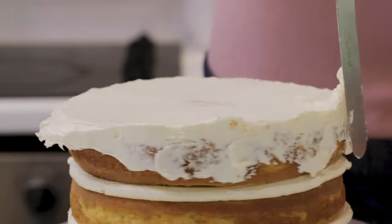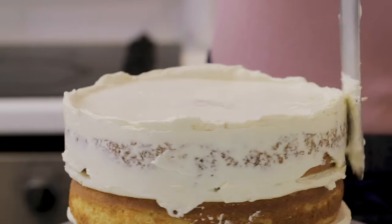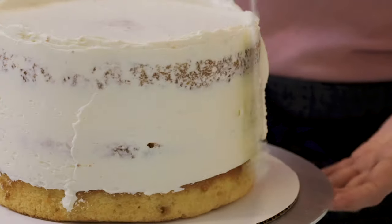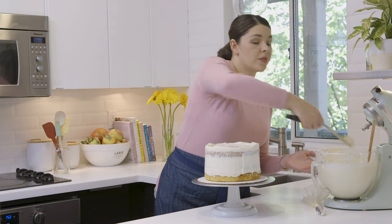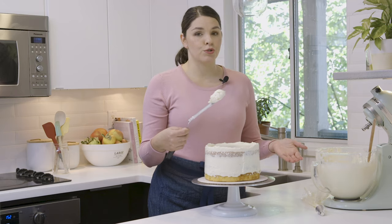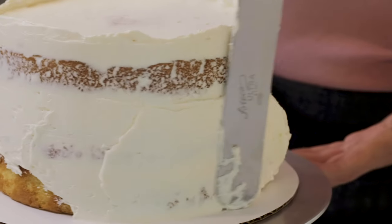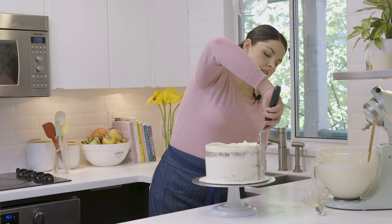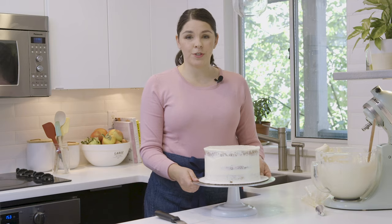I start with a large dollop of frosting on the top of the cake, smooth it out, and then work my way down the sides. This layer doesn't have to be perfect, but it should be pretty smooth and even on all sides. I like to work with just a little bit of frosting at a time because I feel like I have more control that way and it makes the whole experience less messy. Once I have a thin layer on all sides, I go back and smooth it out a bit. We're just looking for a smooth, even layer. Now that our cake has a nice crumb coat, I'm going to chill it in the refrigerator for about 15 minutes.